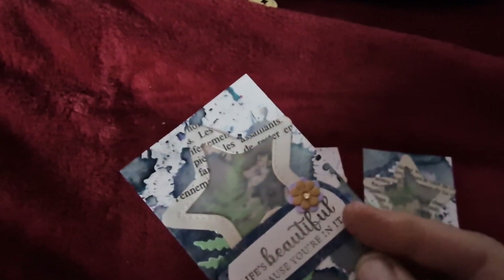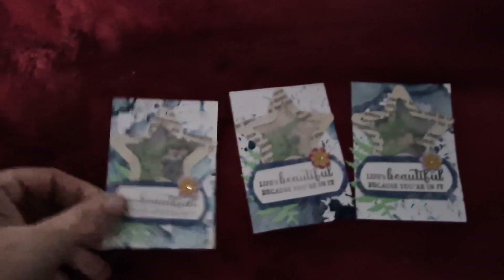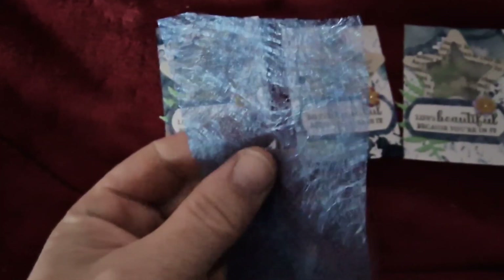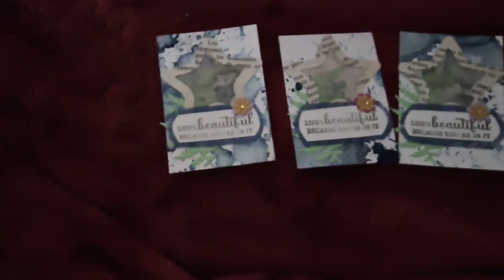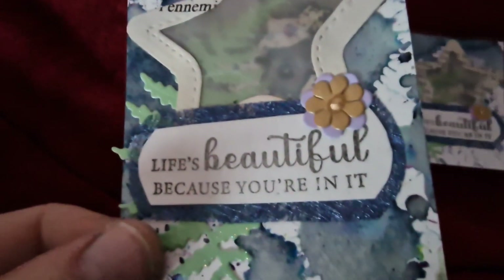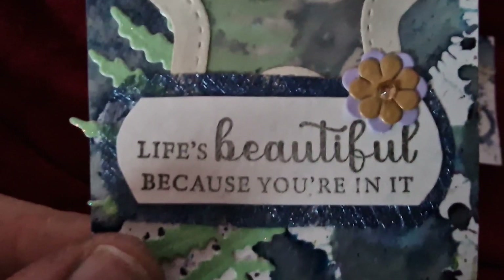I also used — oh, what is it — not netting but like a fiber sort of fabric paper. I used that on the back of the sentiments I put on, just for a little texture, whether you can see that on camera.